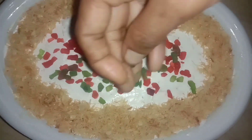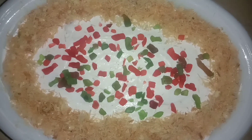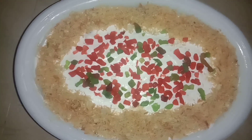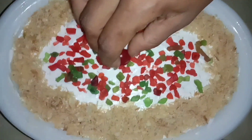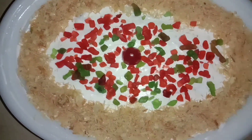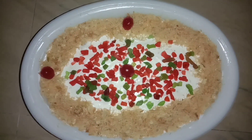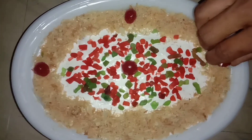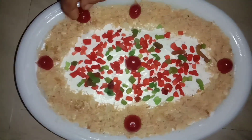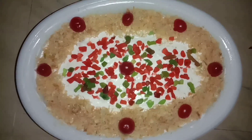I will show you the material, make the decoration, and put the decoration. This is not much of a decorator. This is one decorator.